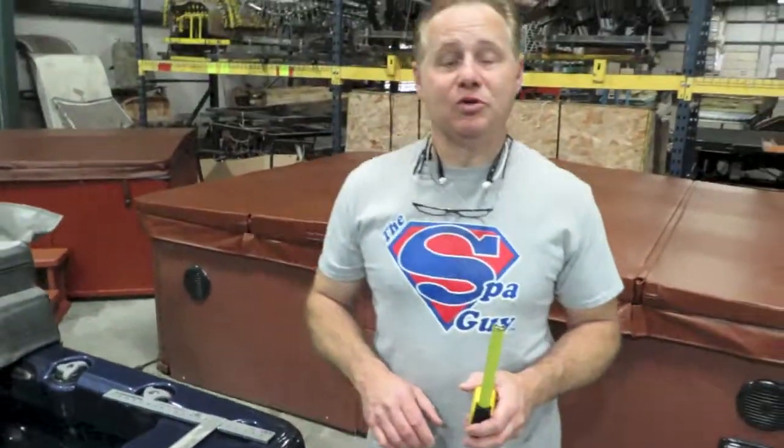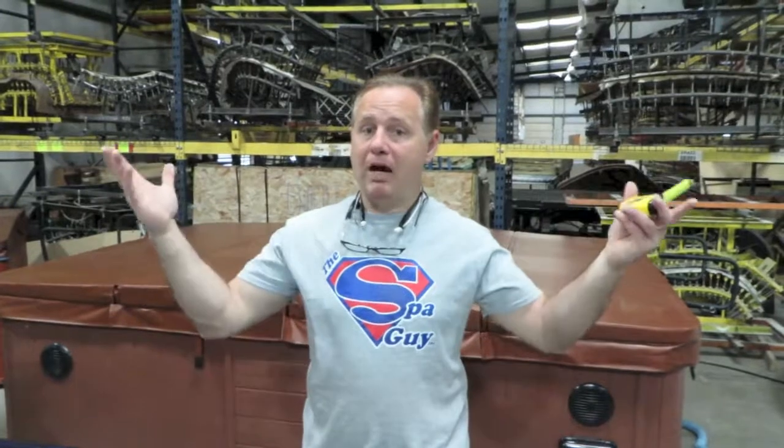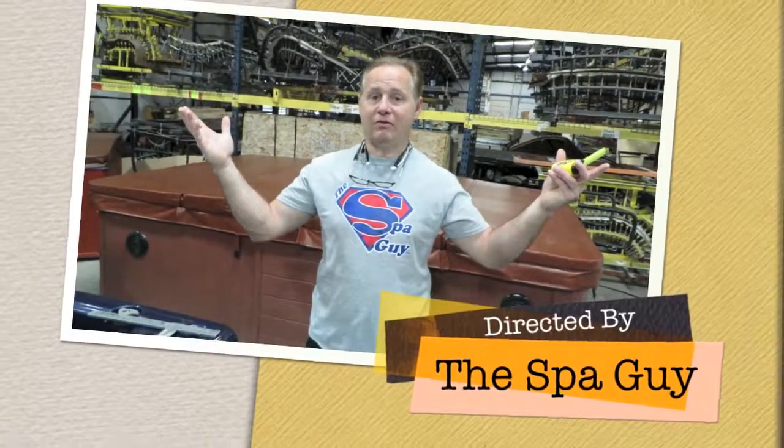Check us out today — we're Nashville Spa Covers. I'm the Spa Guy, American Spa Parts, the Spa Guy, Hot Tub Professor, Nashville Spa Covers. Come see us.